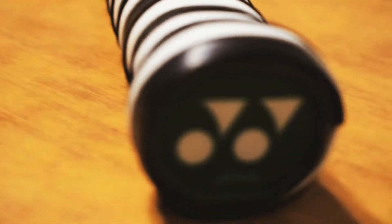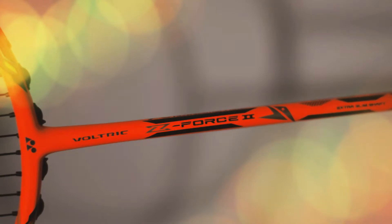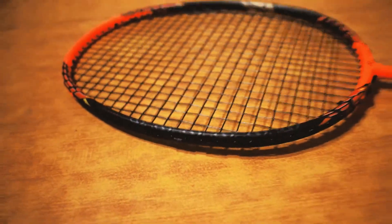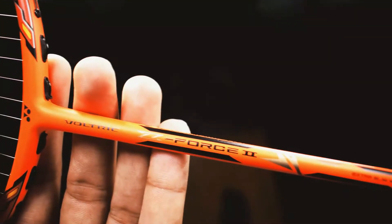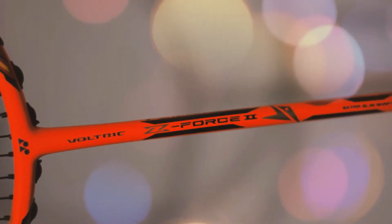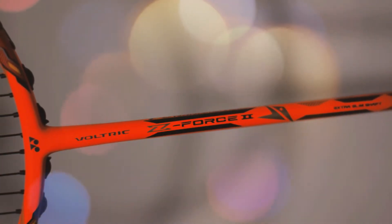So first of all have a look at it. This racket is available in different beautiful colors and also available in different versions — the Li Chong version and the Lin Dan version.